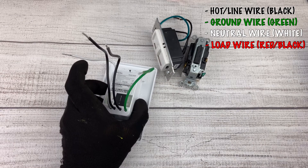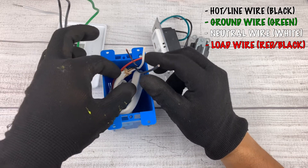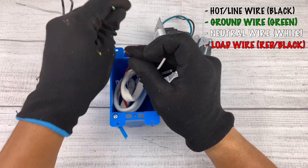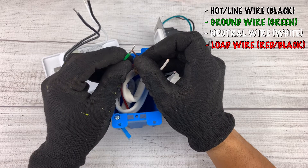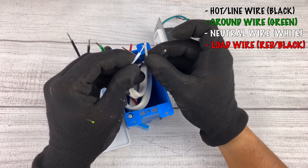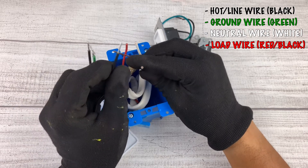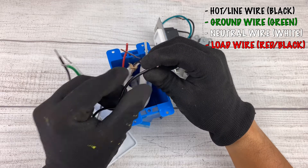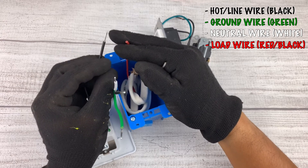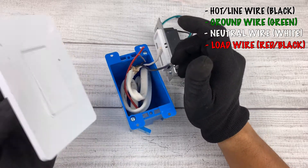Inside your box, look to find all the corresponding wires. Take the ground wire coming from inside the box and connect it to the grounding wire on the switch using wire nuts. Then connect the white wire on the switch to the white wire in your box. Connect the black wire on your switch to the black wire in the box, and the load wire — which would be the red wire going to your light bulb — to the load terminal on the switch. That's how you wire a smart switch.